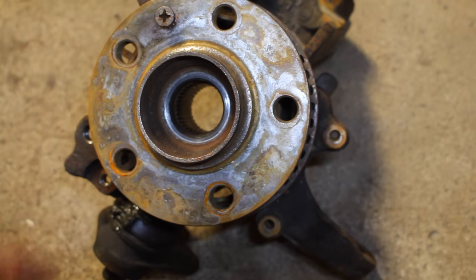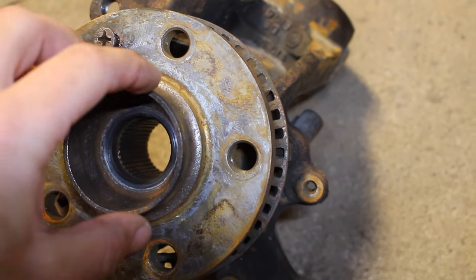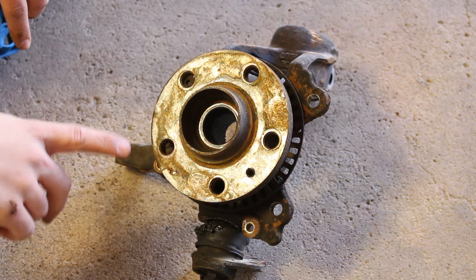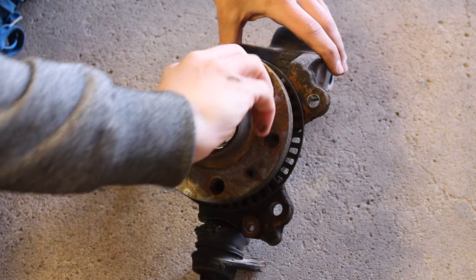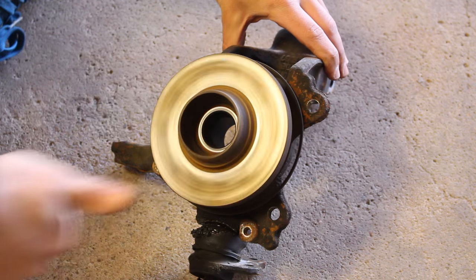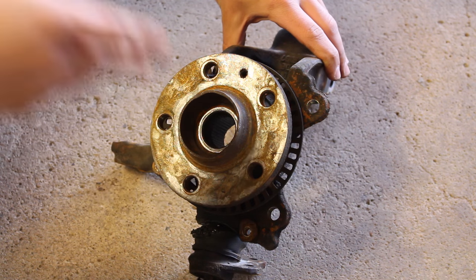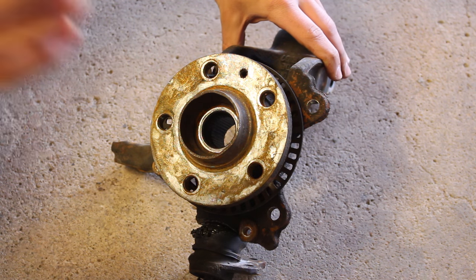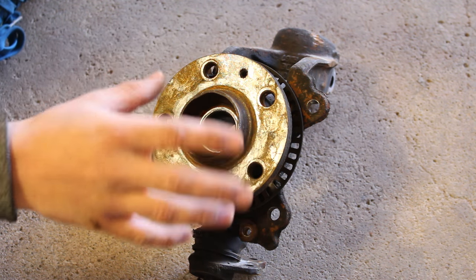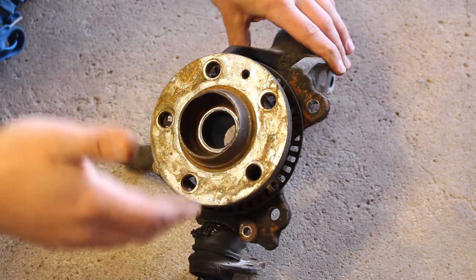Now I want to show you guys why this has failed. There's a little bit of play and noise coming from the bearing when you turn it. Here's a better example of what a bad bearing sounds like when you spin it — can you hear that? That sound isn't too bad at low speeds, but when you put this on a car going 50 miles an hour, it's going to be a lot more exaggerated and louder. It's also going to be transmitted from the wheel into the suspension and all the way up into the cabin, making a very unpleasant noise.